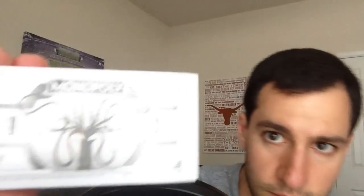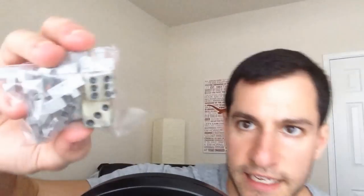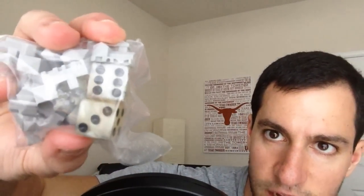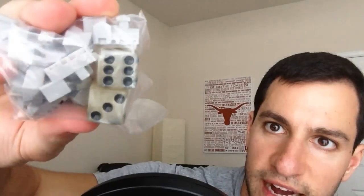And then what would a Monopoly game be without the currency? Here is the currency itself. And then they actually replaced — the dice is like old-looking dice, it's not like new dice. Kind of has a little yellow vibe, really old-looking. So it's really authentic, really cool. By the way, all the pieces were actually made from steel and handcrafted, so I thought that was really cool.